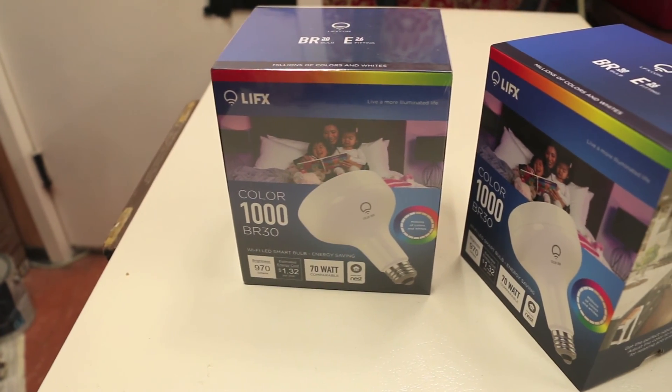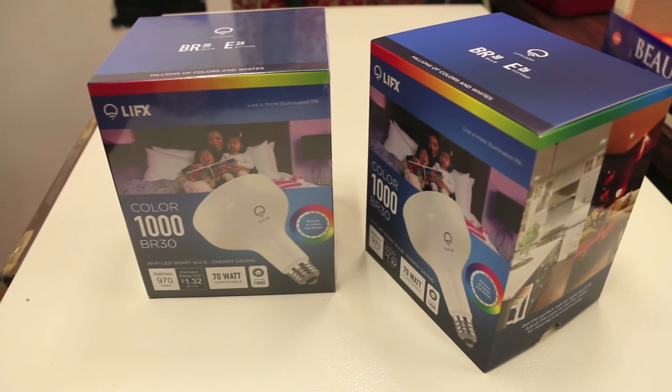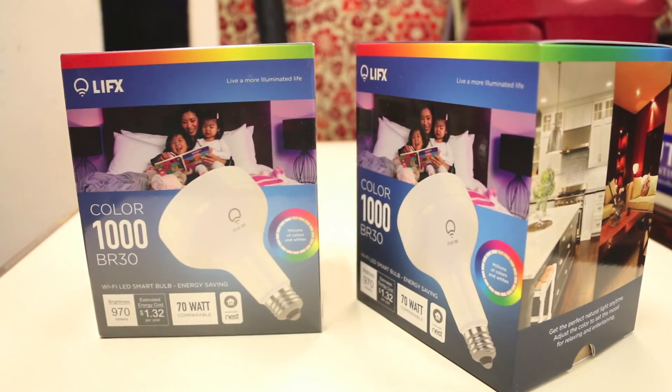What's up guys, RandomRazor here with another tech video. Today we'll be taking a quick look at the LIFX LED light bulbs. Without further ado, let's slice this open, test them out and give you guys my quick in-depth review.